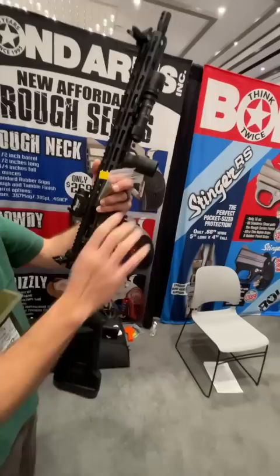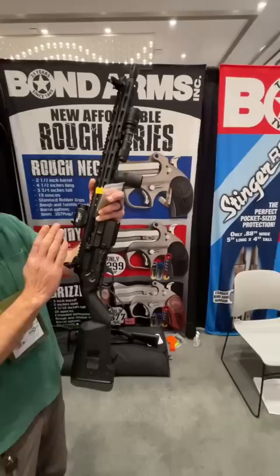This is pretty cool. This is the Bond Arms lever gun. I know you're thinking it's like the POF, and it will take AR mags.